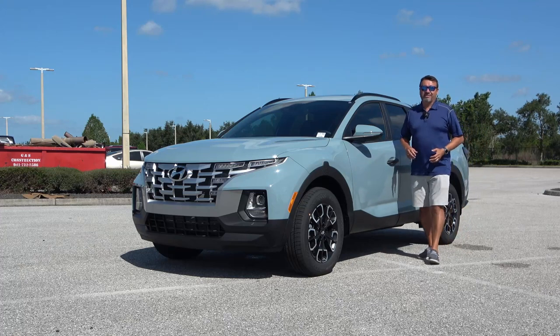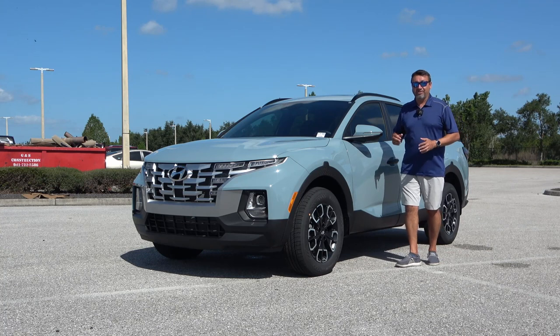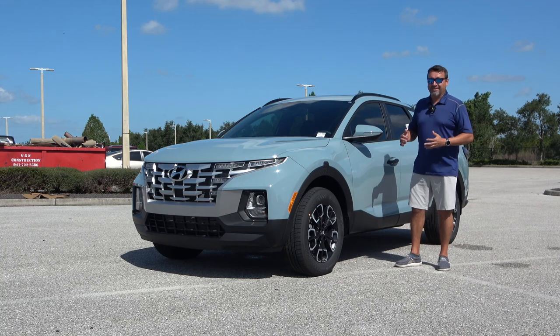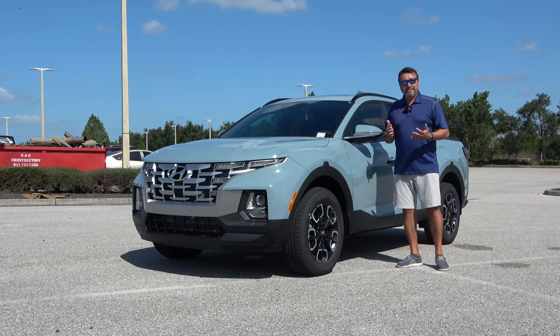Since Hyundai introduced the Santa Cruz last year, there are very few changes for the 2023 model year other than some equipment changes on the inside on different trim levels, as well as some of the packages like this one that includes the activity pack.